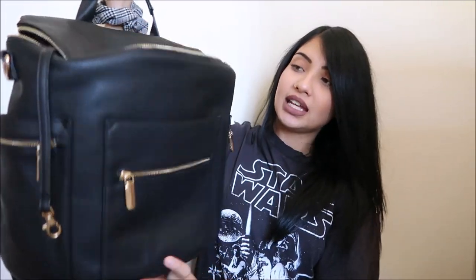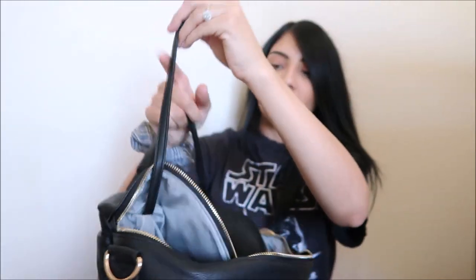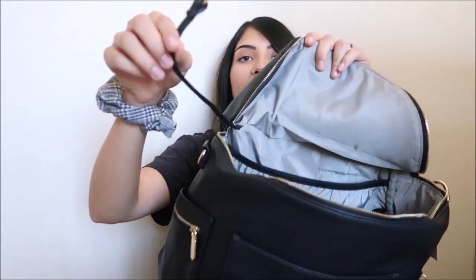Inside of the bag there's a little clasp so that way you can put your car keys on it so you're not losing them constantly. I'm going to go ahead and pack this and show you guys what I carry. I don't really carry too much because my girls are getting older — Layla is about to be six in November and Aurora is two in December. So my bag is more of like a diaper bag slash purse, but I'm going to show you guys how I pack it really quickly.